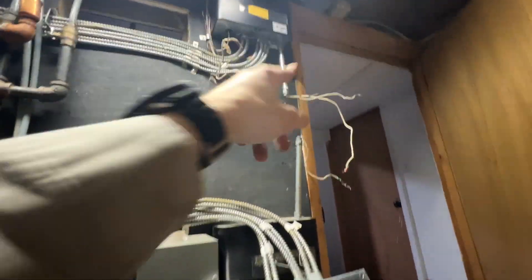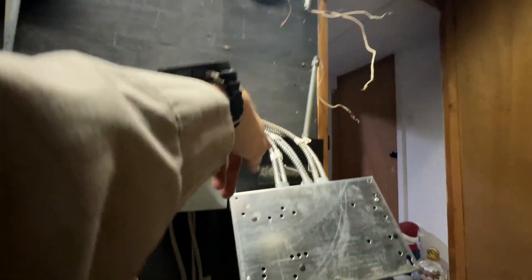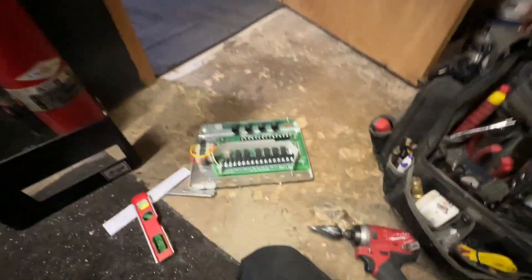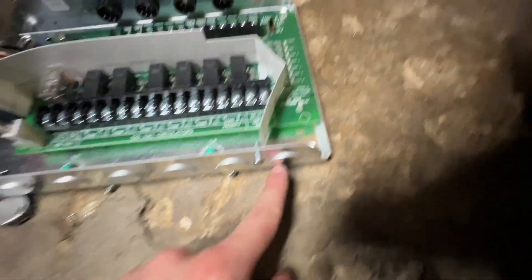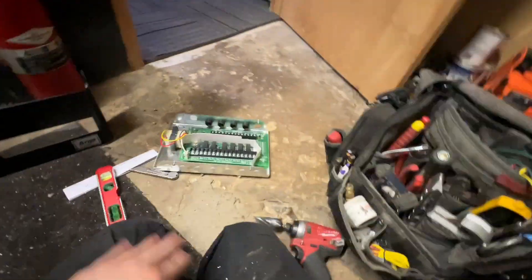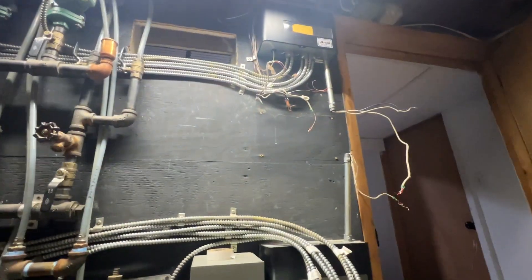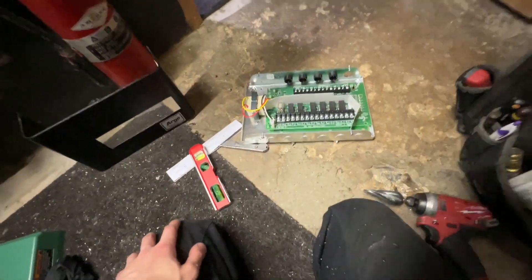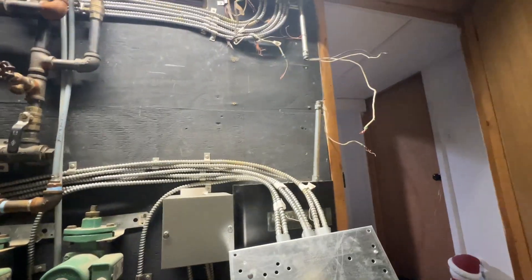Since I have power coming in from the top and the bottom — this relay comes from that one and also goes to this one — I had to drill a hole so that they would line up on the relay. It's perfectly lined up — I measured it — so that'll look nice and neat. Now I can snake those wires through, and hopefully the screw holes line up, though I don't think they will.